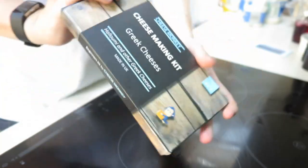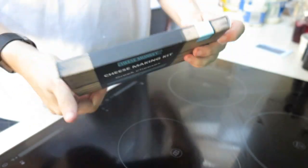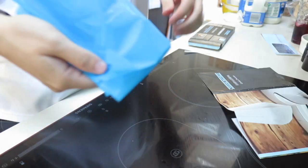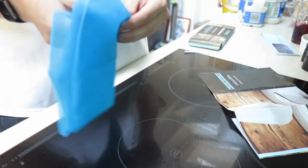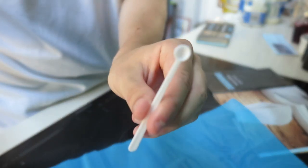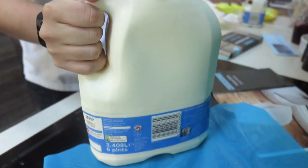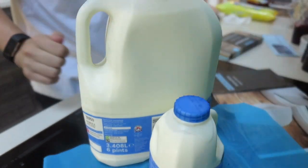So this is the cheese making kit I received many moons ago. What you'll need for this particular one is: cheesecloth, a large pan with lid, knife, a little spoon, a colander, thermometer, and mixing bowl. The ingredients you need are four liters of full fat milk, mini micro spoons, a quarter of a sachet of rennet, some salt, and also some mint if you're feeling adventurous.